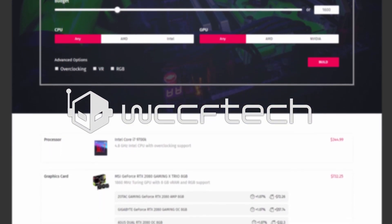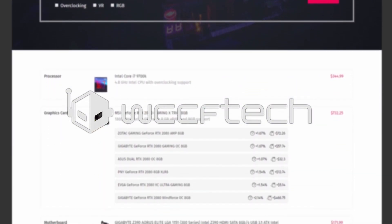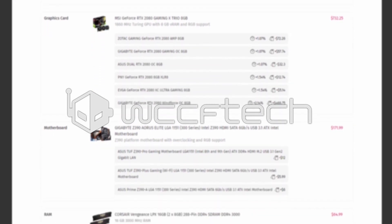New to PC building or just trying to stay within a budget and get the most you can? Give our PC Builder tool a spin and let us help you get the most for your money.